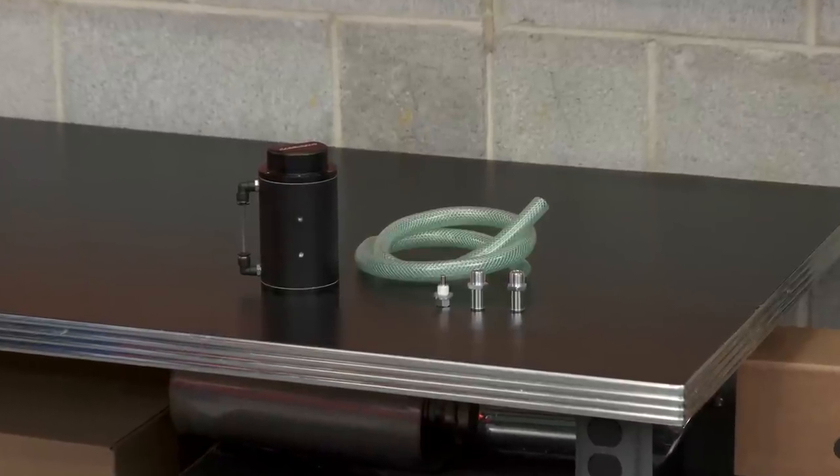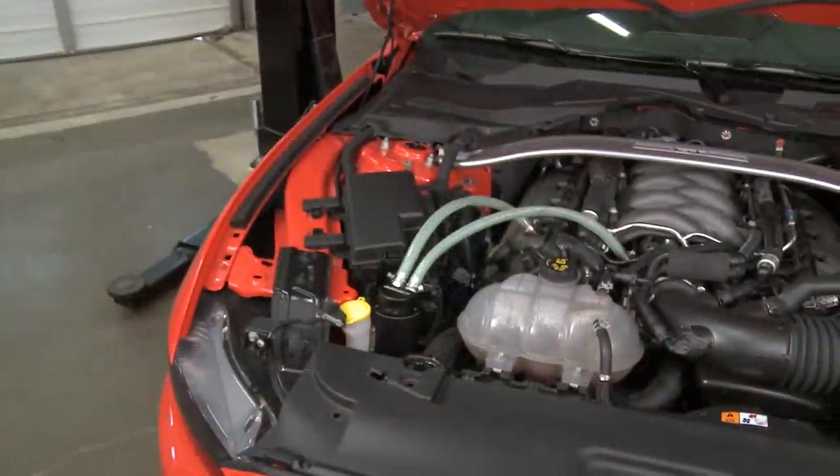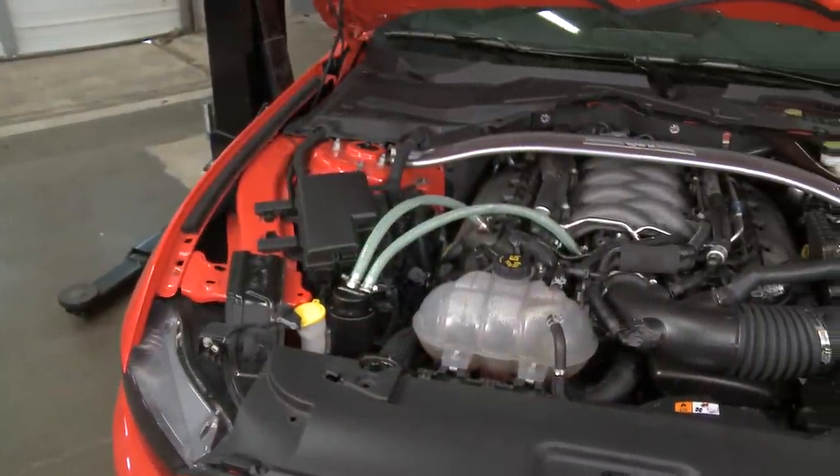As far as price, you're looking at spending under 100 bucks for this catch can from Mishimoto, which makes it the most affordable catch can. The carbon fiber version does cost a little bit more, and you can always go with an oil separator as well, which still has the same function but is a direct fit piece that works in line with the PCV valve.